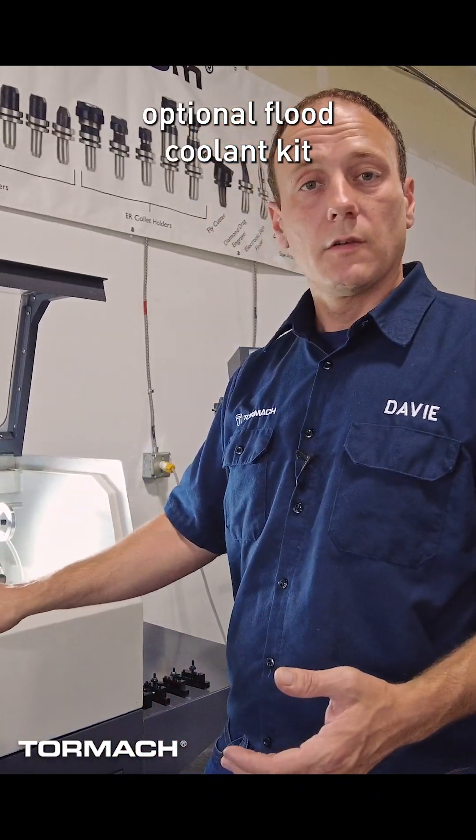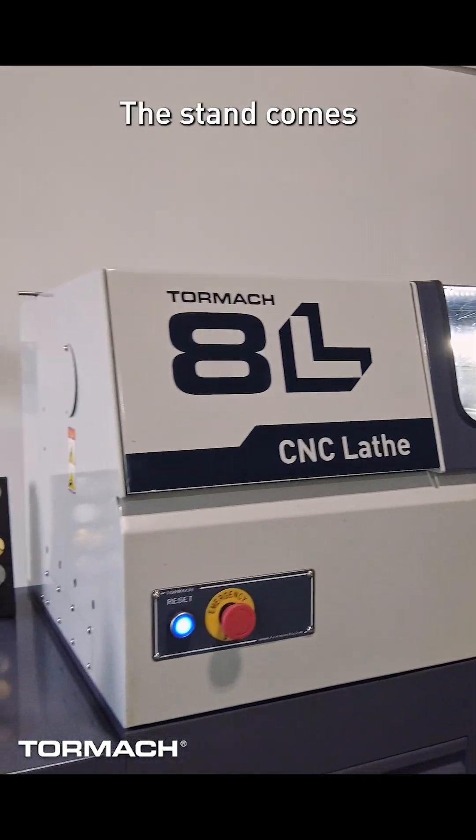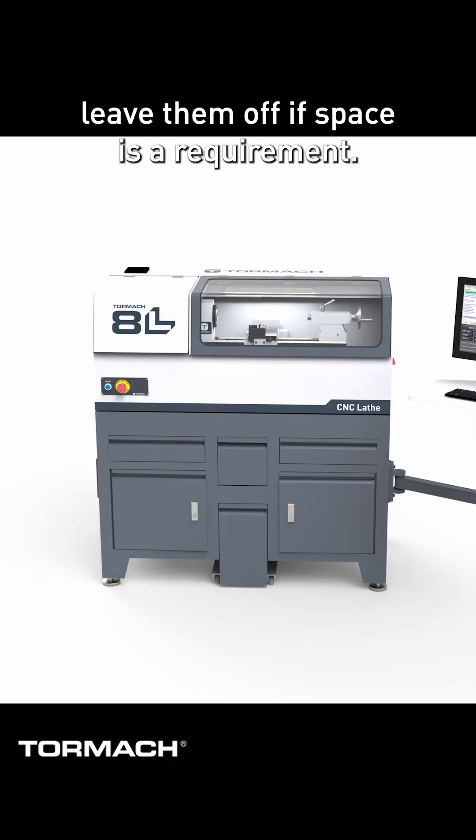This machine has an optional flood coolant kit with or without the stand. The stand comes with wing tables, but you can leave them off if space is a requirement.